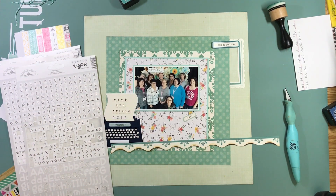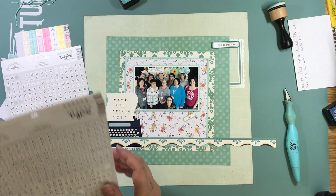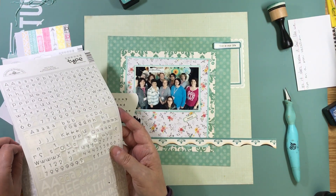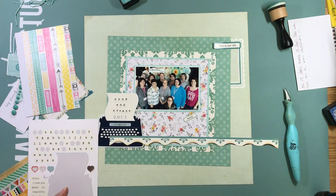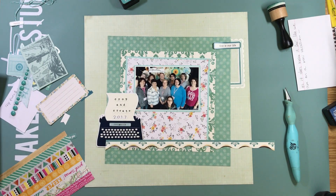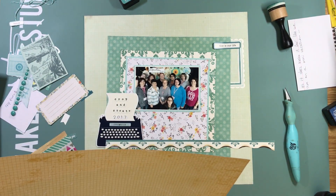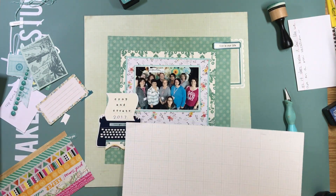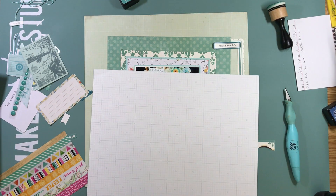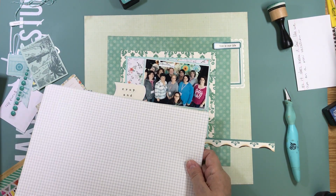Just by changing things up a little bit you can get a ton of layouts done, especially at a crop when you're trying to get as many layouts as possible in a weekend. Varying your embellishments really changes it up. One embellishment in this page kit was a huge typewriter, and it was the perfect place to put my title — so that's where I'm putting Crop and Create 2017.